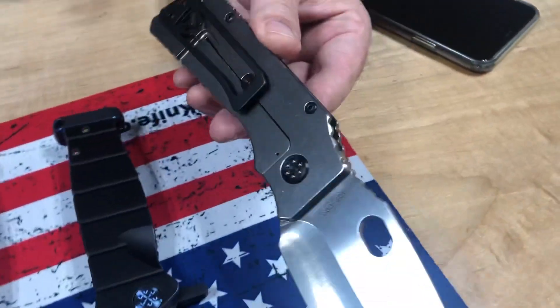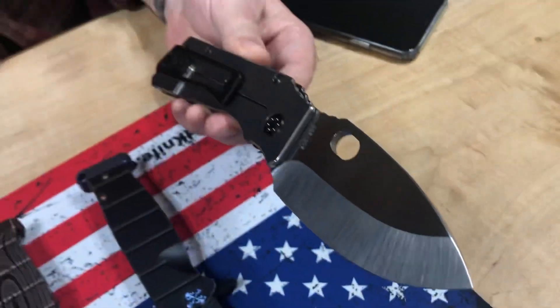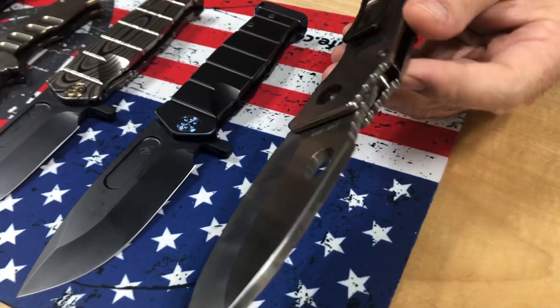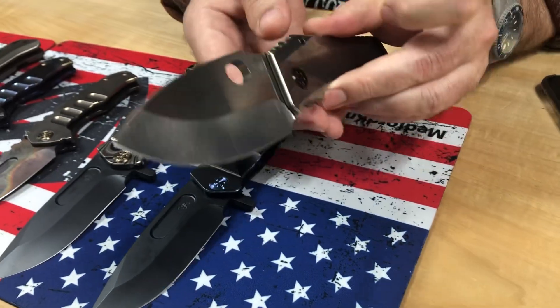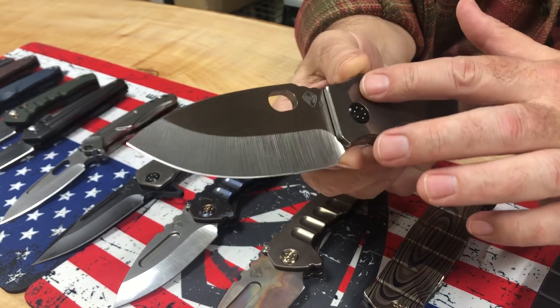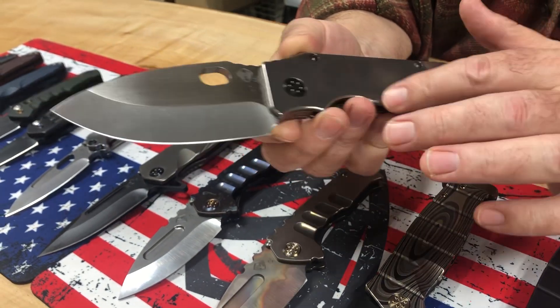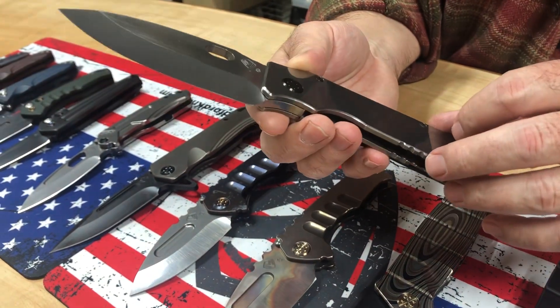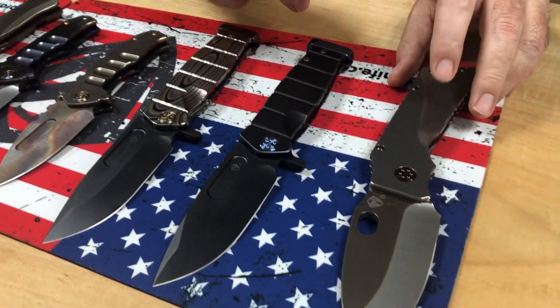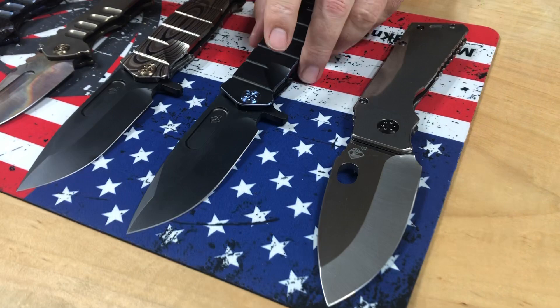Let's hop down on the table here and see what we've got. Sexy TFF1, S35VN steel. It's got blackout oppositional hardware. It's a little hard to see this sometimes in video, but it pops really nicely. It's a very classy touch. That black Armalube's got a little bit of an iridescent quality to it. And this actually looks like it's our Gen 3 tumble. Am I right about that? I think it is, yes.